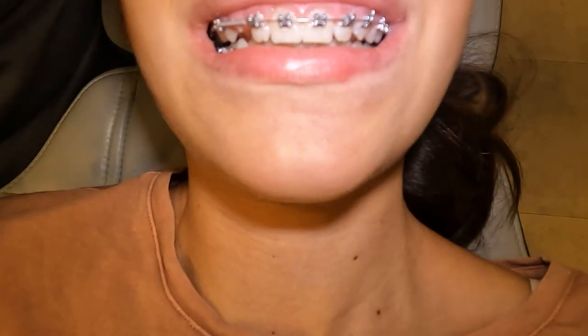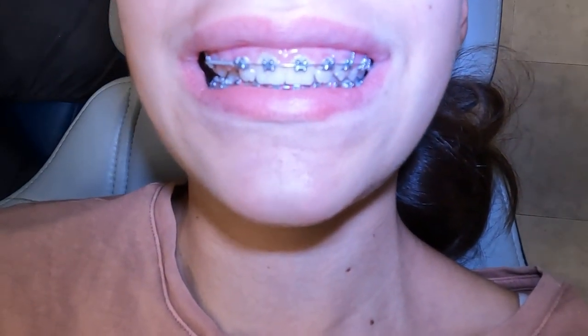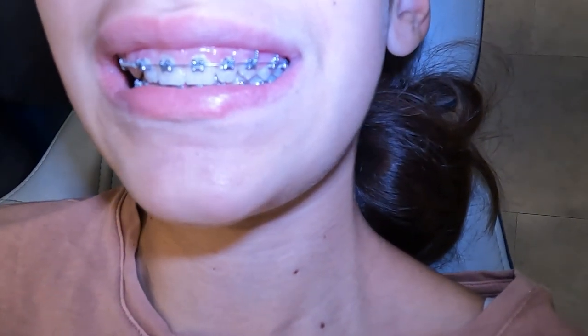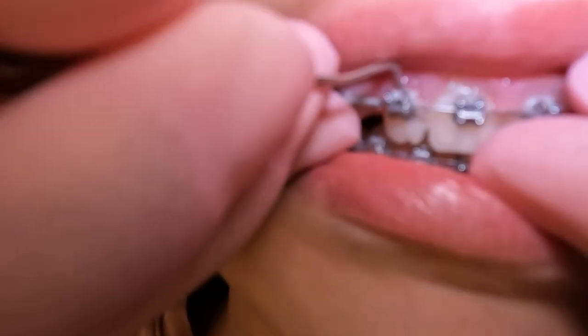Four, just like that, easy peasy. Then they go on to the bottom and take all the colors off. The orthodontic technician will do the adjustment after the orthodontist gets a chance to sit down and check it out. So we're gonna remind you: with special self-ligating brackets, they have this little clip.